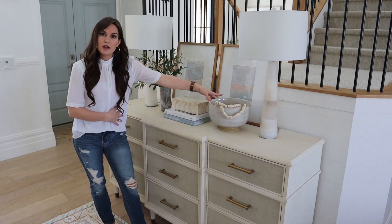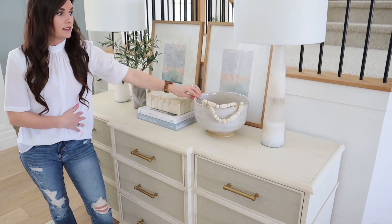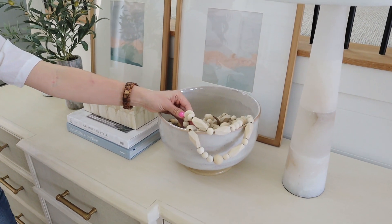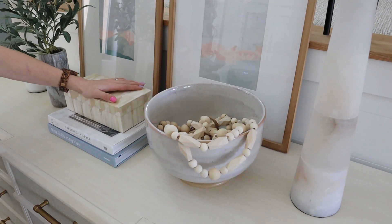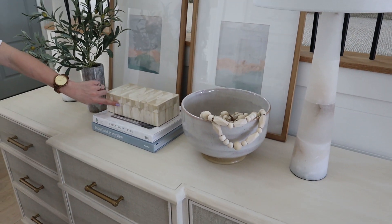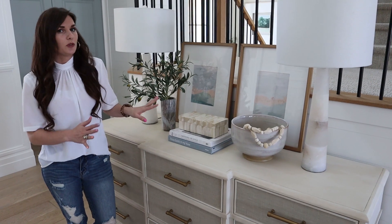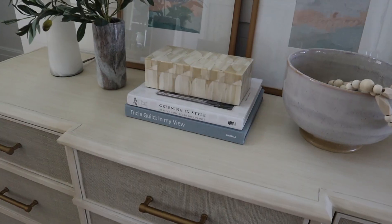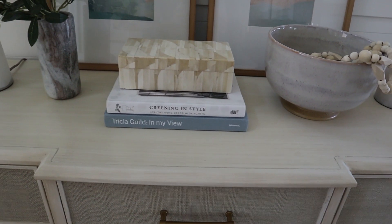This bowl is from the new Studio McGee collection with Target and I love it. It's a really affordable piece and you can do something like this with cute wooden beads inside to give a little interest and texture. I brought in a bone box here, stacked with a couple of coffee table books. I use books all the time for styling. I feel like they're one of the most important styling elements there is, and I get mine usually really affordably from TJ Maxx online.